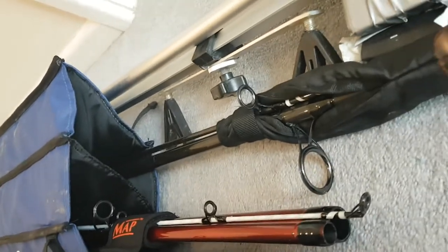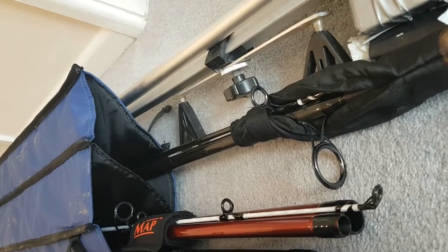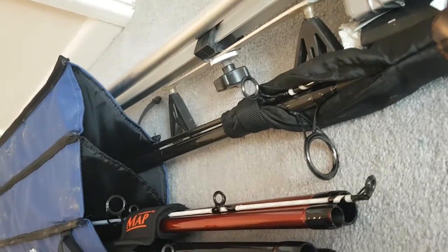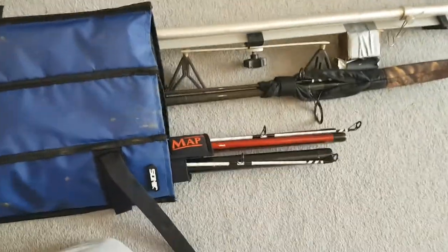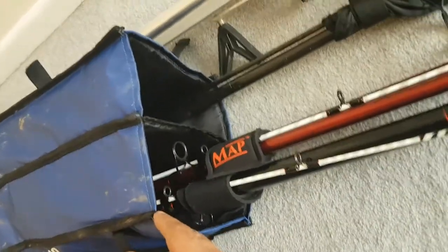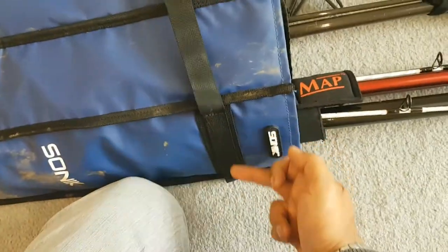In the spare section I've got this spod rod, which I use sometimes for float fishing, fishing close by as a scratching rod, or even chucking out a 5-ounce lead — it pretty much does it all. I can easily get 100 yards with it, no problem, even with a 5-ounce lead, no dramas. I like it because, like I said, there are no zips — nothing to corrode, nothing to go wrong. Sweet, simple and efficient.